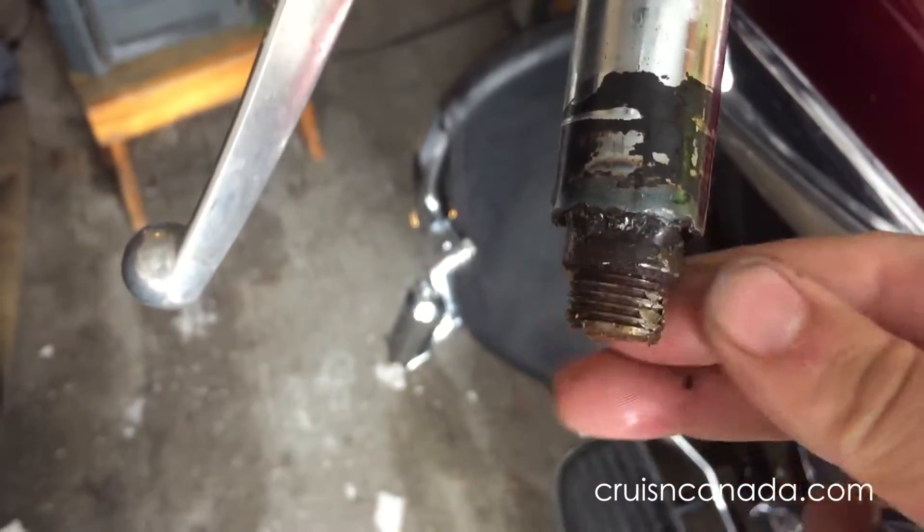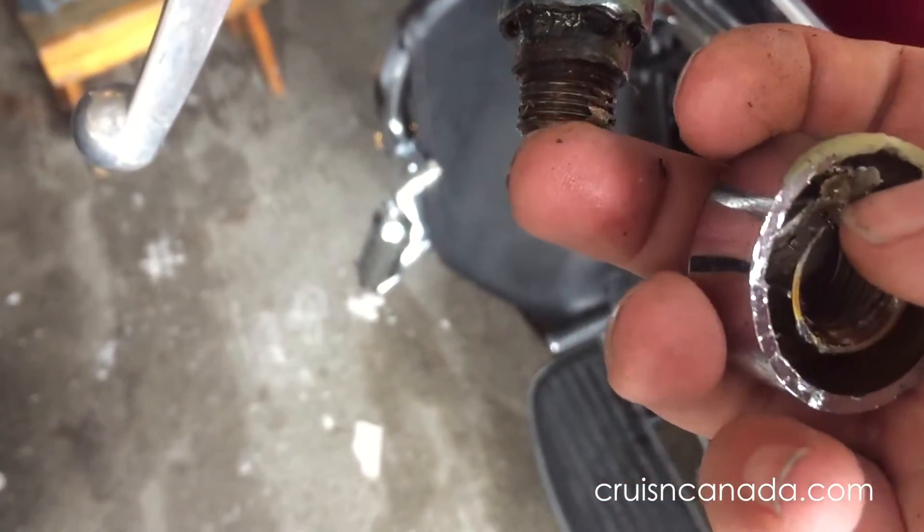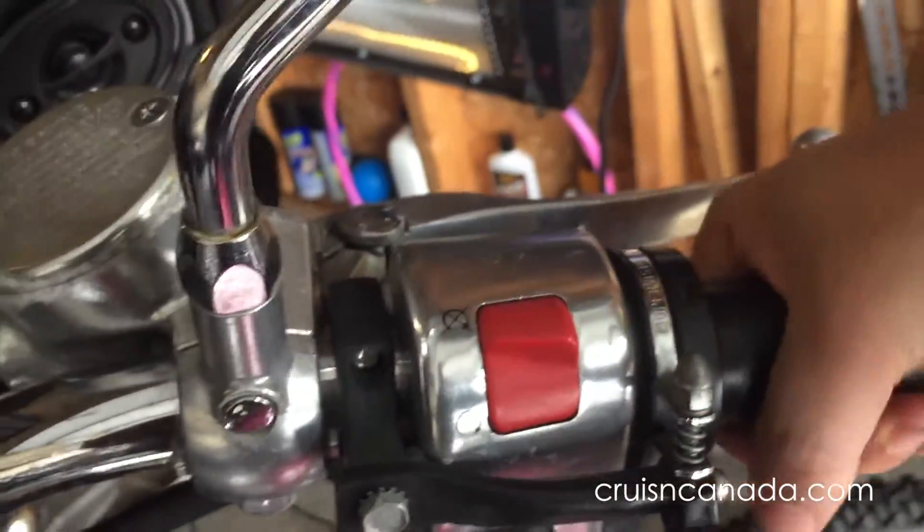Whoever had this bike before basically got glue right in there, so that wasn't coming off. I had to get a flathead in there and pry it off — but it's off, which is good. Now this piece just slides off. I'll give it a little cleaning and then take the other grip off as well.